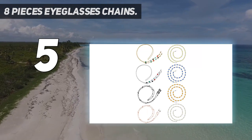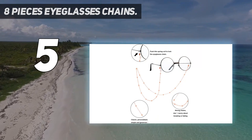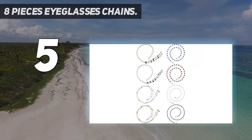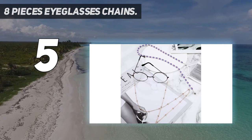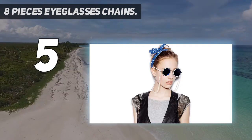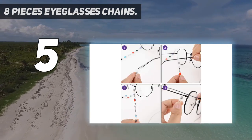Versatile eyeglasses chains: these beaded eyeglass straps are suitable for sunglasses, reading glasses, and so on, which can effectively prevent your glasses from being lost. Or you can remove the silica gel ends to use it as a stylish necklace. These elegant eyewear retainer chains are made of quality metal and silicone with gold imitation plating — lightweight and long-lasting.